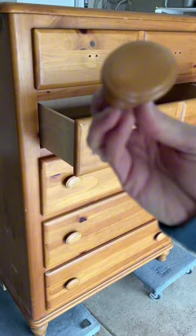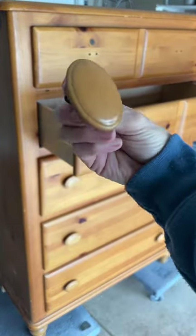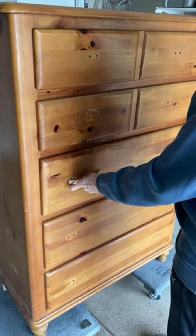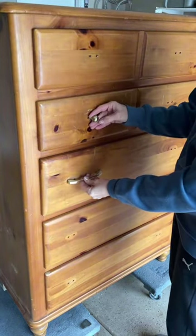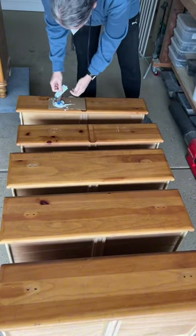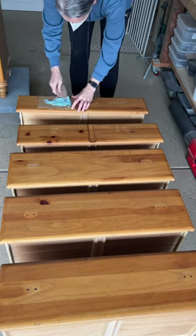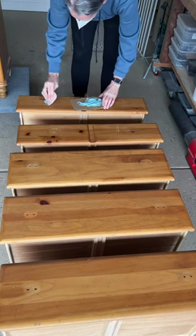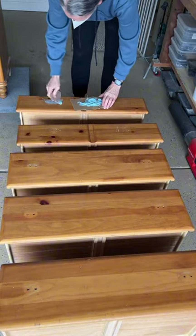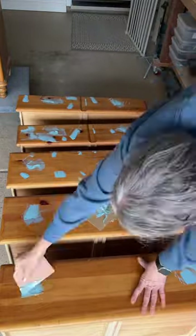I'm taking off the old hardware and trying to decide whether to use the existing hardware — which is really unique and kind of cool — or use new hardware. Because I'm really wanting to modernize this dresser, I'm going to go with the new Champagne Gold hardware, a combination of knobs and pulls. That means I need to patch all of these holes, since each of the old knobs had two holes and the whole pattern is completely different from the new one.